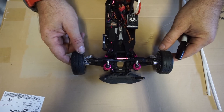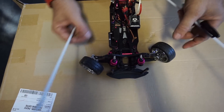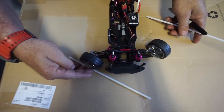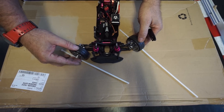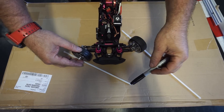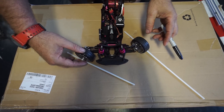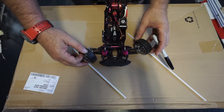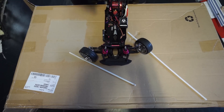If I take these two sticks and go to full lock with the servo and put it on there, if you look at the sticks, you can see how much this one's way more than this one, and eventually these lines will cross each other, which is a bad thing. We want both of them to be equal so it flows better and rolls better — no one stopping the other one, one scrubbing more than the other one.